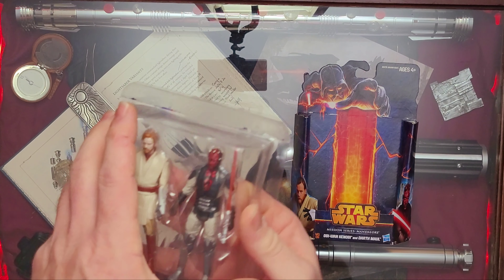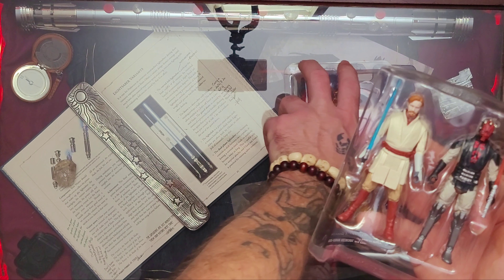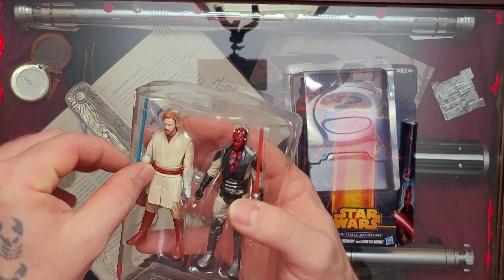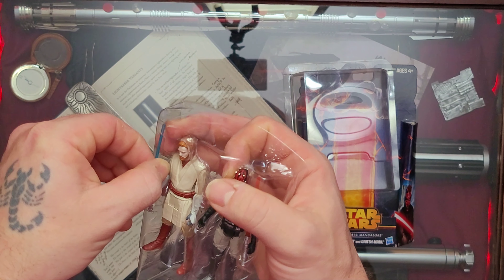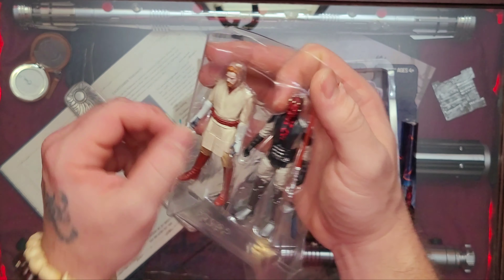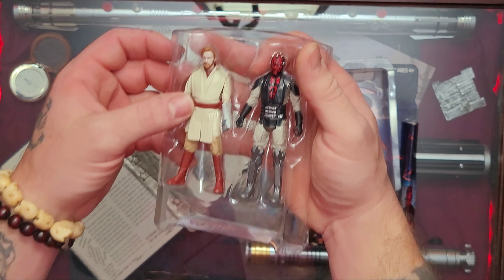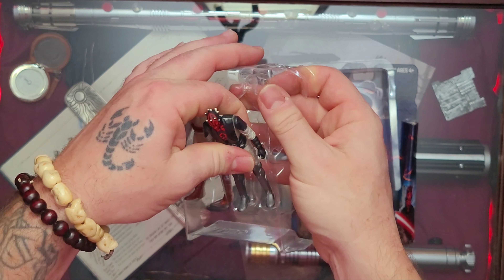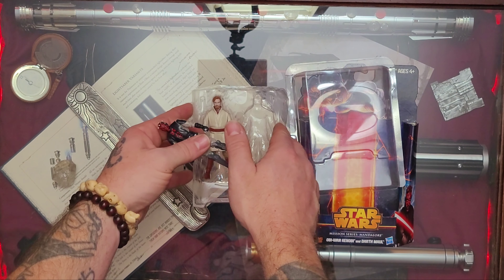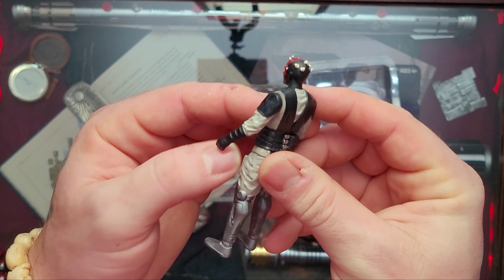The packaging is great. We have Darth Vader on the top, which they use a lot in the classic packaging. On the right side we have Darth Maul — looks like from the Solo movie, I would say — and I don't believe this is from Phantom Menace. Then obviously Obi-Wan Kenobi, Ewan McGregor, on that side. Very nice packaging. Hasbro obviously — I like how it's packaged.